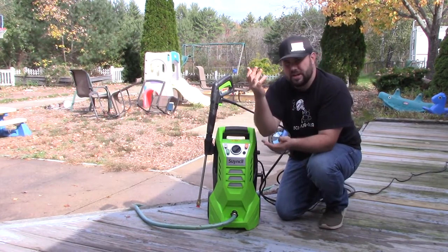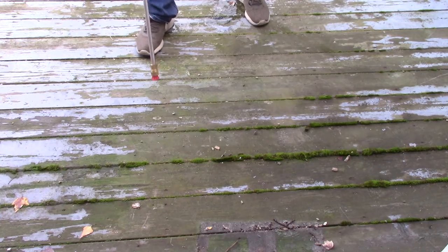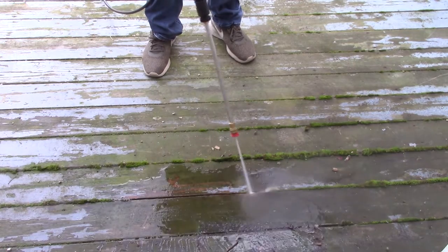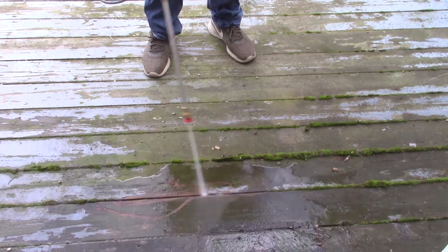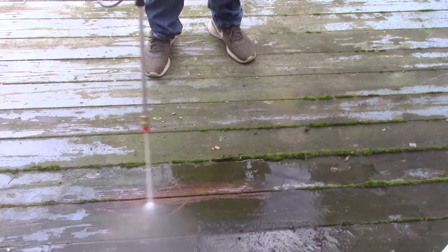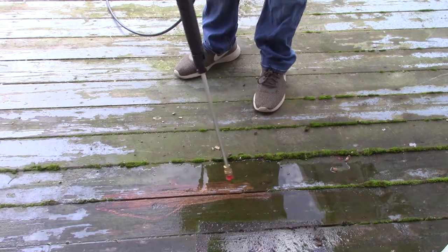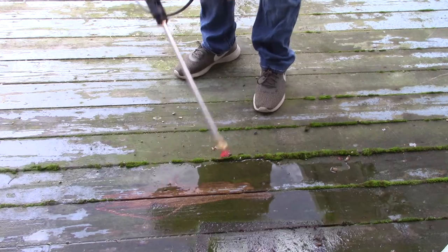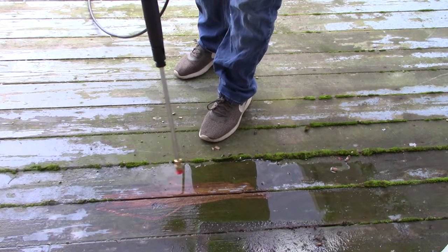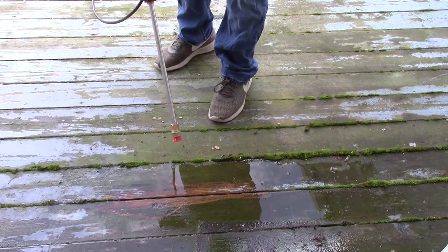Without further ado, let's go ahead and get into the test. Zero degree head. You can see it takes a long time — it's very powerful but very focused, so it takes a long time to get through. It's not something that's very practical for this type of cleaning, but it does work very well and effectively. Let's go ahead and move up to the next nozzle, the 15 degree.